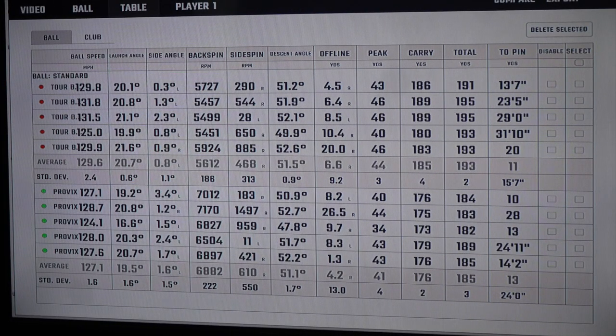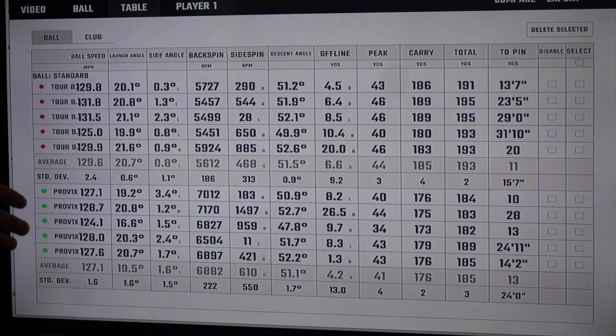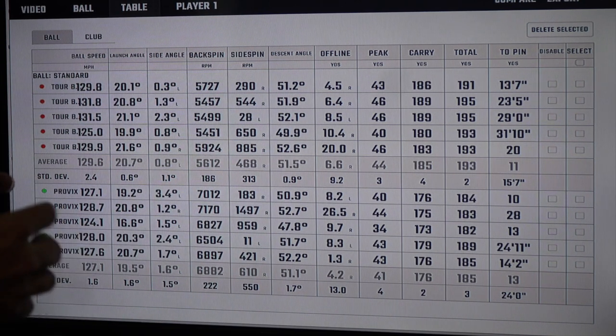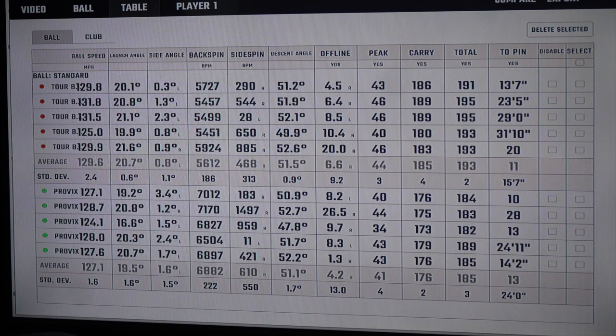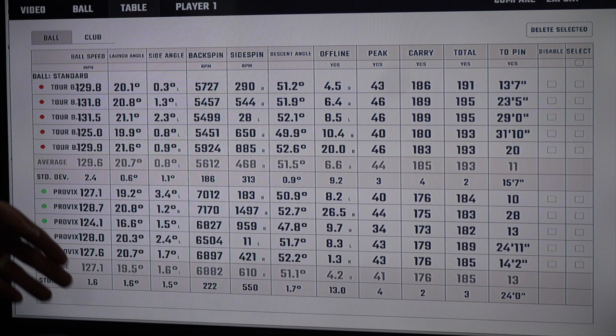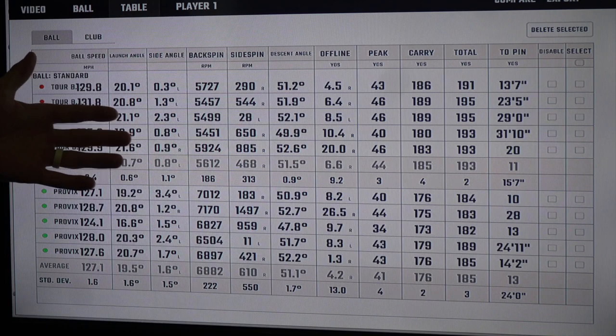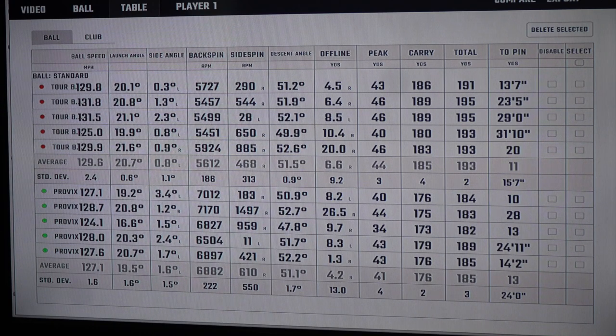Welcome to the table view of both balls — Tour B RX on the top, Pro V1X on the bottom. This is the greatest part about this experience: it's about what two balls do when I hit them. Starting at launch angle: as I predicted, the Tour B RX goes about a degree higher at a 20.7-degree average, whereas the Pro V1X is in the 19.5-degree range. Moving on to backspin — the most visible story: we're looking at 5,600 RPMs average with the Tour B RX versus 6,882 RPMs with the Pro V1X. That's a significant change between the two.